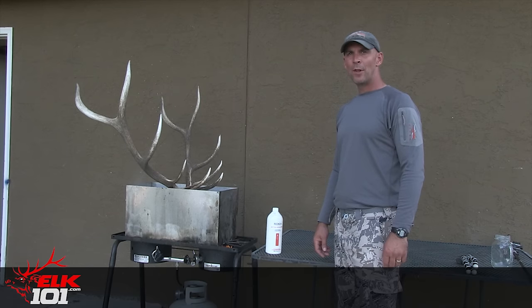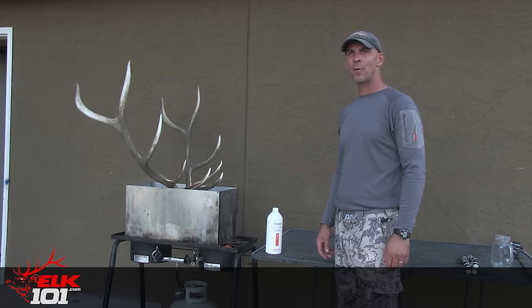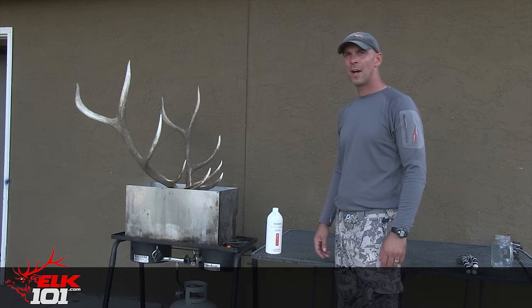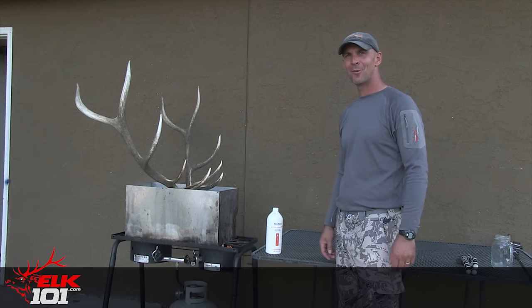All right, we've been boiling here in the bleach solution for about 30 or 40 minutes, so we're going to go ahead and pull the skull out. All that's left now is rinsing it off really good, and it should be white and ready to mount.